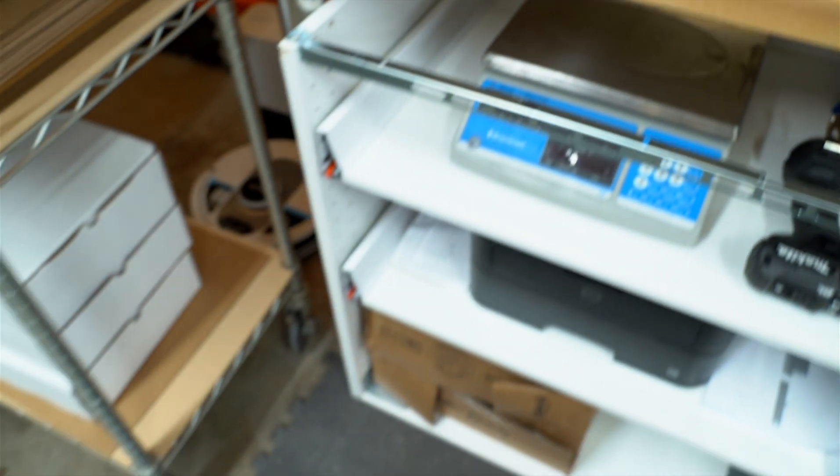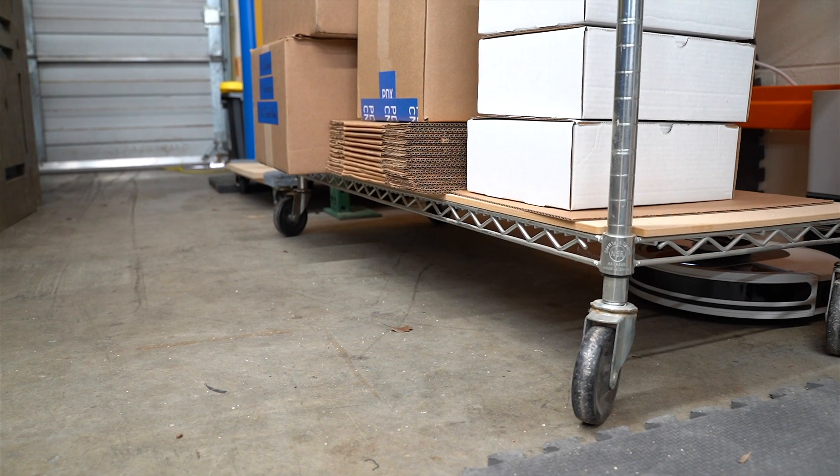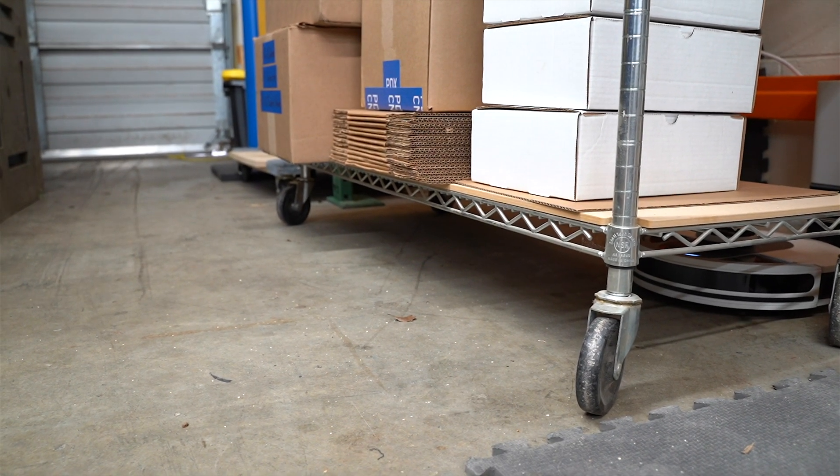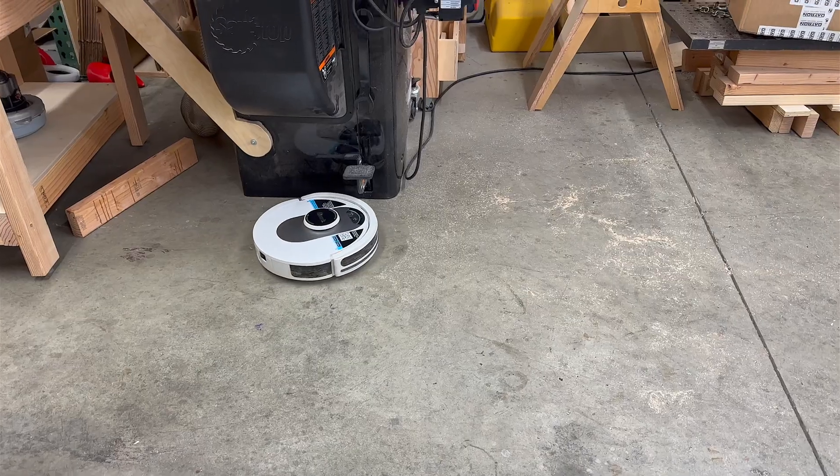It has features like mapping of the room with lasers. It can dump and rally, charge and resume, and schedule. The mobile app is great, and I think I honestly would have scoffed at most of this stuff, especially for use in a shop. But after using it at home, I've really been impressed at how well it's been working.